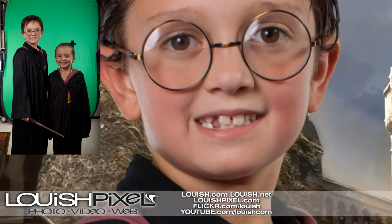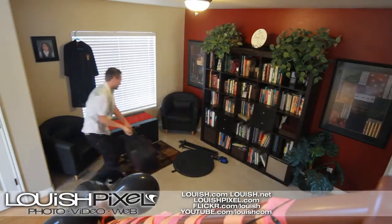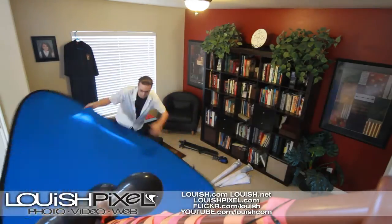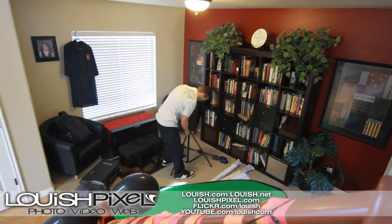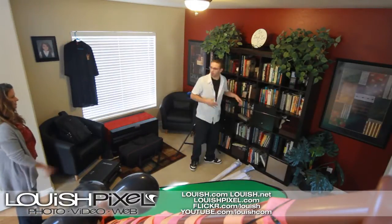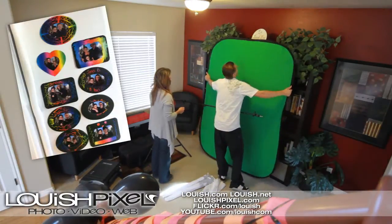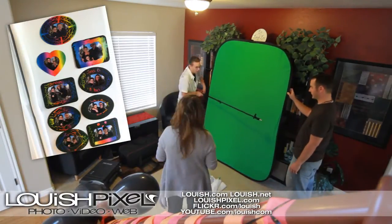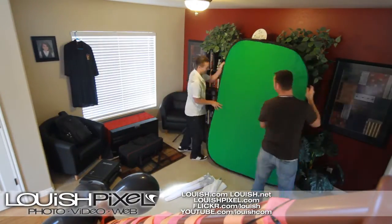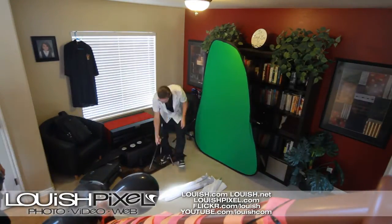Yesterday was my son's birthday party and it was Harry Potter themed. We had the idea of taking a photo of every kid that came, then we removed the green screen while they were there at the party and added in a Harry Potter background and then printed out the picture. Each kid made their own picture frame with a magnet on the back of it — it was their going-home gift.